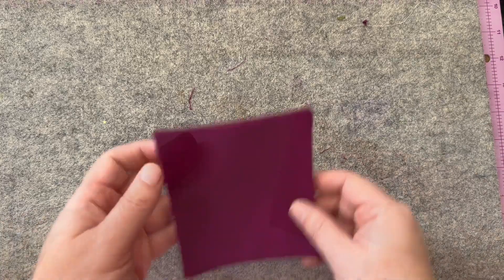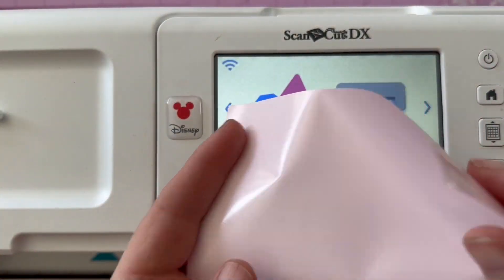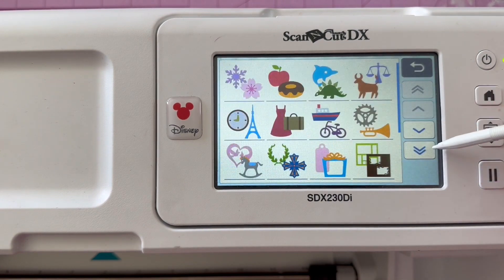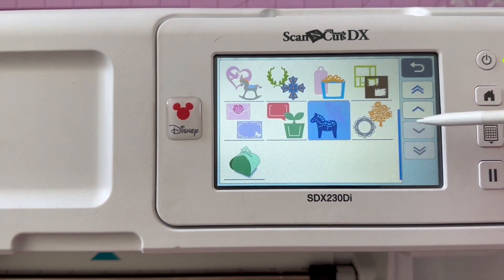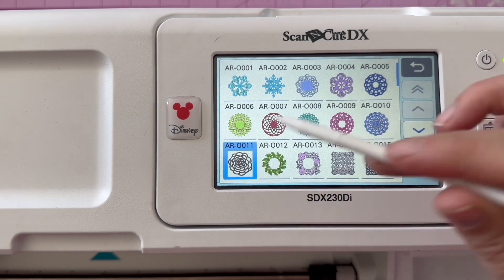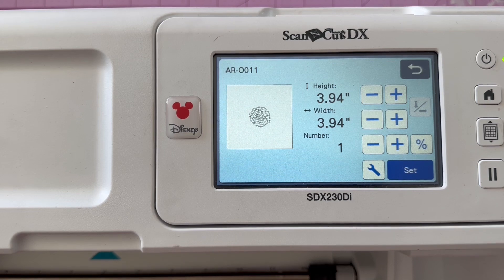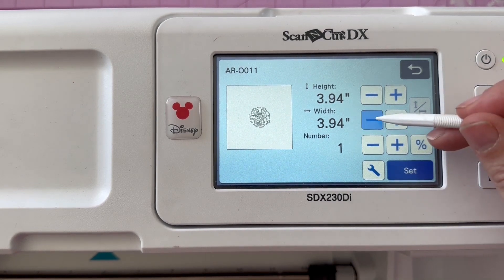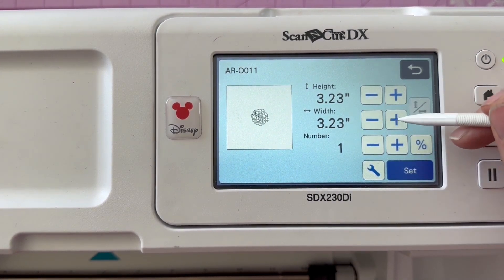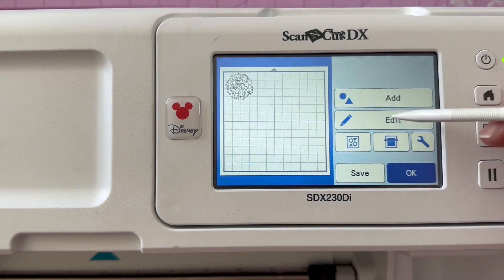What we're going to do is go ahead and cut some vinyl using the ScanNCut. I'm going to work with a built-in design right here on this page — there's a really pretty flower, it's really delicate and will work really well. You could pick any theme, any design that you would like for this. You're just going to select whatever pattern you want.